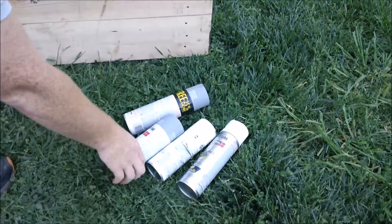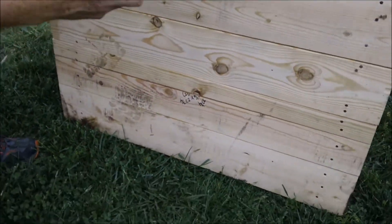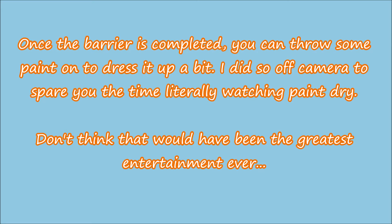You can quickly put some paint on it to dress it up a little bit. I'll do that off camera — as you can see, I put some text up here because I didn't want to make you actually watch the painting and drying. I did put on a couple of good solid coats, and putting some paint on it will dress it up so it doesn't look so tacky.